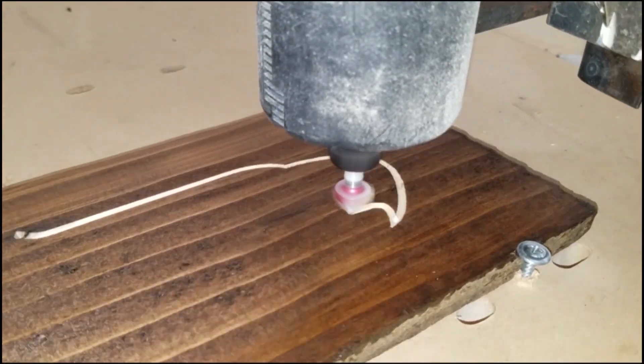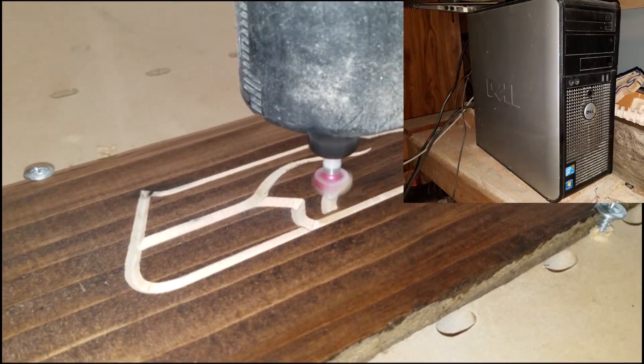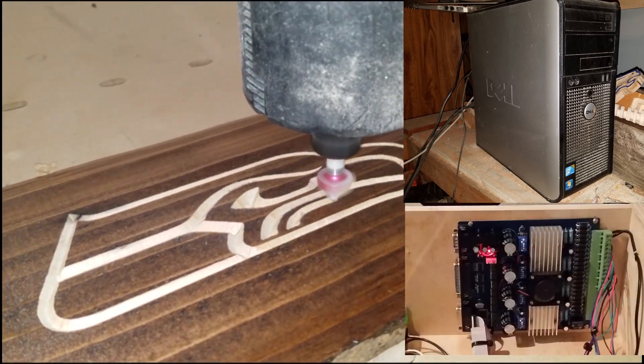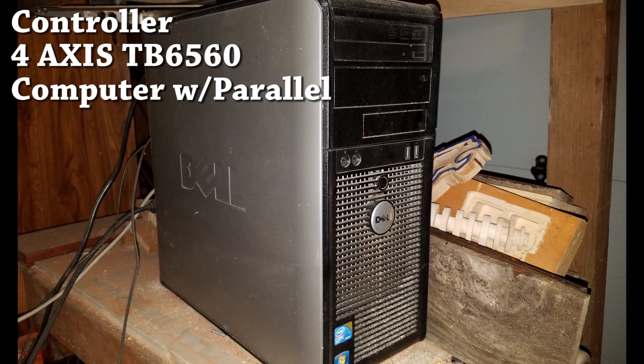So for you guys I wanted to start off with the basics. CNC — computer numerical control. Presumably you're gonna need a computer and you're gonna need a numerical controller. The controller I went with is a four-axis TB6560 off of eBay, which requires a parallel port, so you need a computer with a parallel port. It's pretty simple stuff.